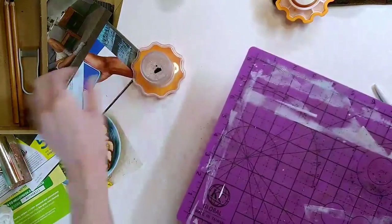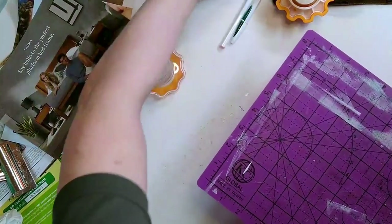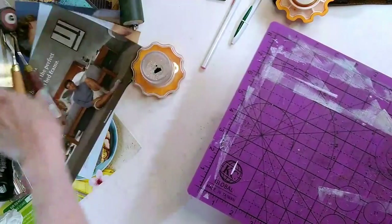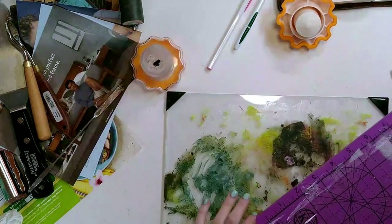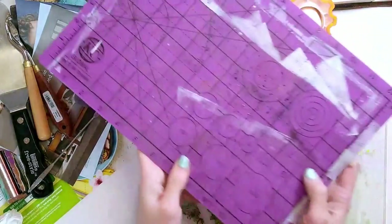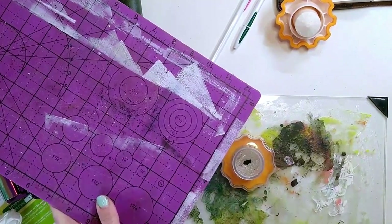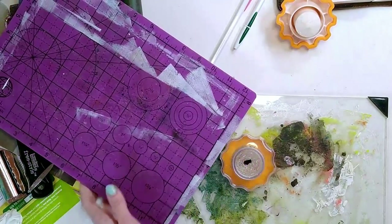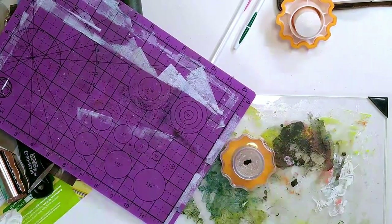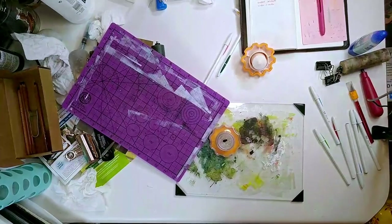Okay, this is going to be a disaster - everything's already a disaster. What is this? Sorry, my counter's so gross. I thought I had zoomed out on this all the way. Let me pull out the stool so I can actually get the right shot.